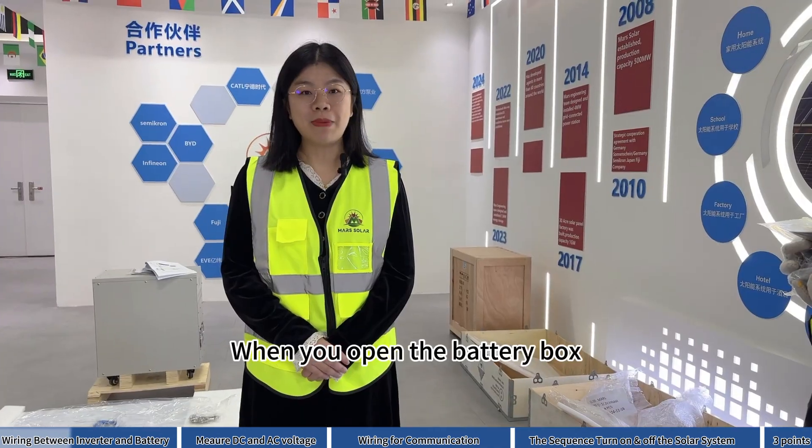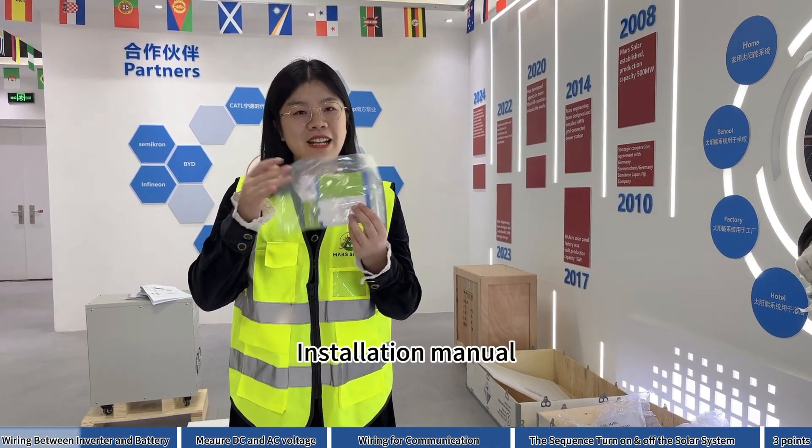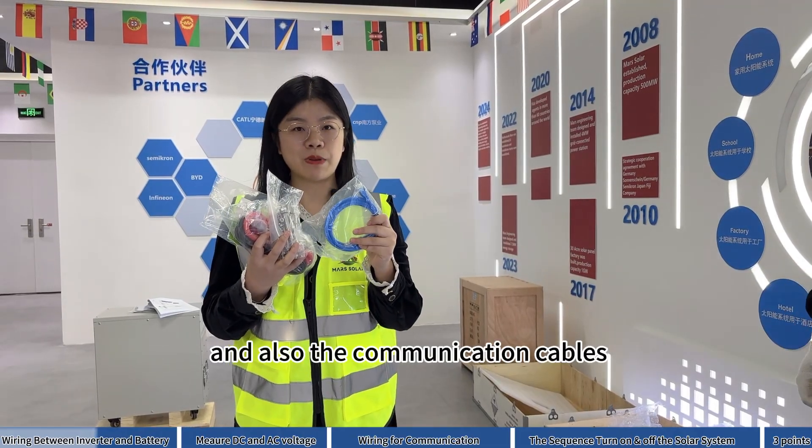When you open the battery box, you will see the accessories like the installation manual, connection cable, screw to clip on the wall, and also the communication cables.